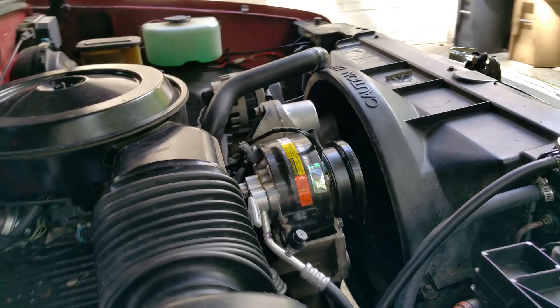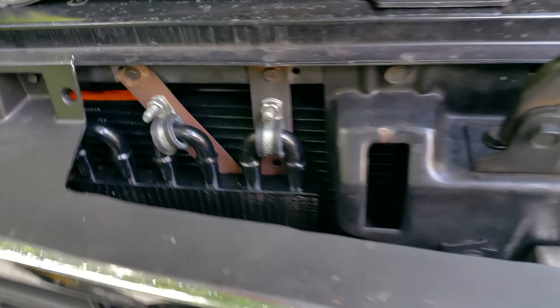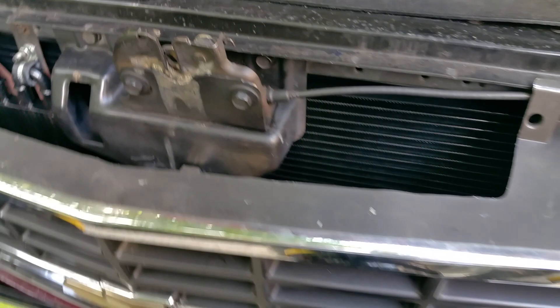There's a new condenser for the air conditioning and a new transmission cooler. Even though the fans aren't on this side, they'll still pull hot air from here. I didn't quite have enough room to put them on this side like I wanted, so I put them on the other side of the radiator — they're going to give the standard cooling system a boost, and so far they're working great.